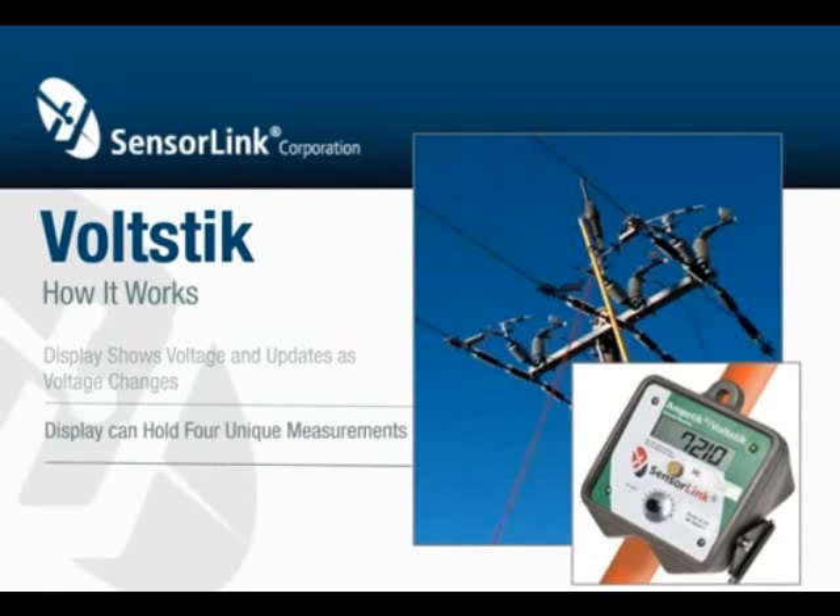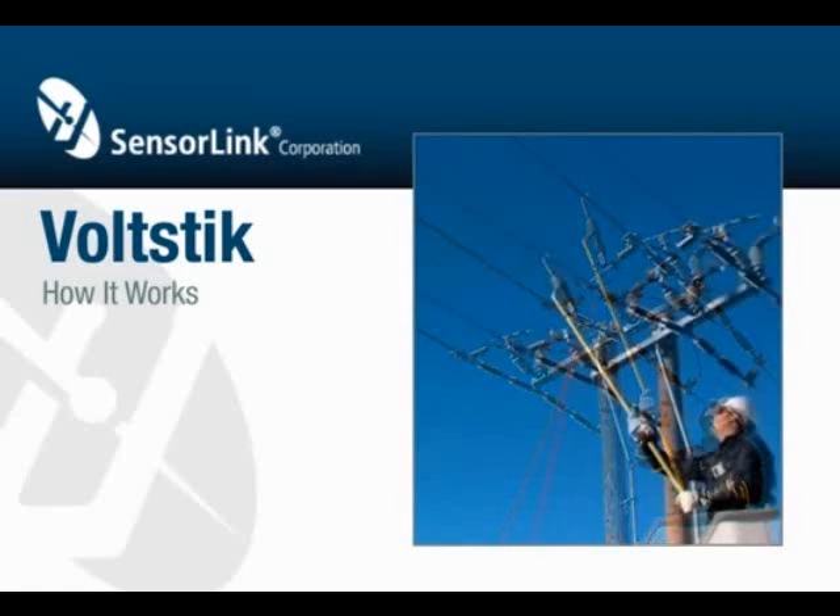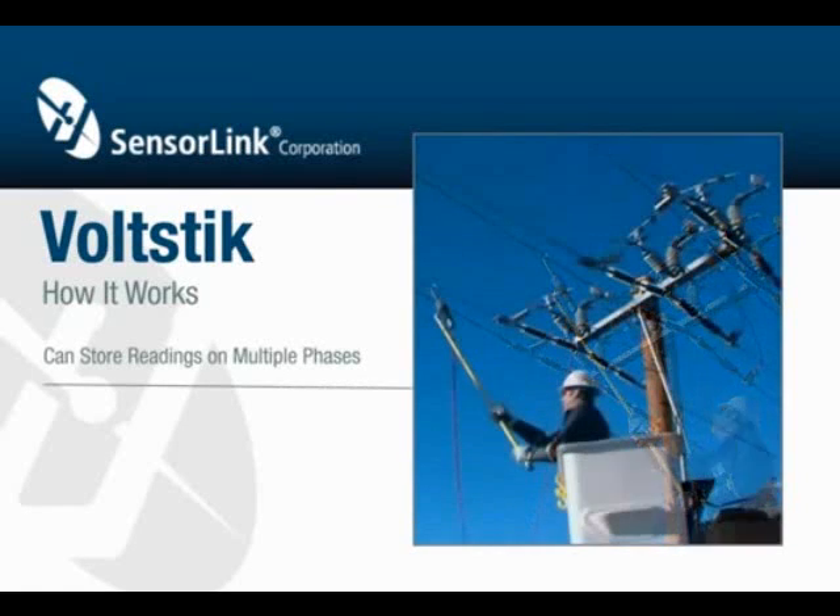The display can hold four unique measurements. To hold the measurement, push and release the button. The display will hold the reading and flash the number of the reading in the upper left corner of the display. After three seconds, the display will automatically return to show the voltage present on the probe. Repeat this process to store the voltage readings on multiple phases.